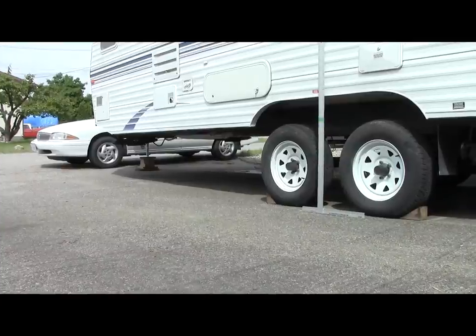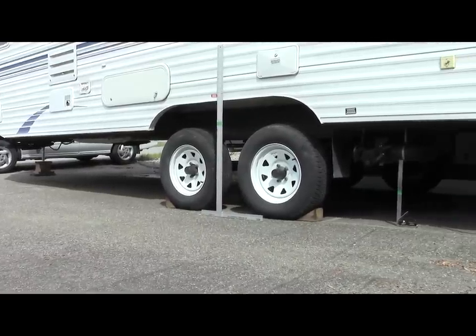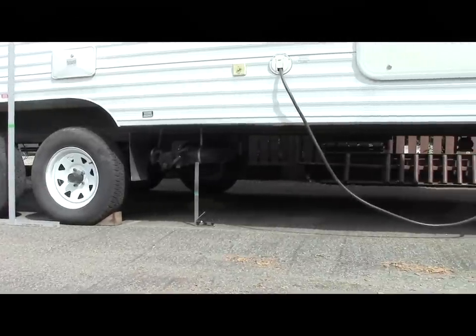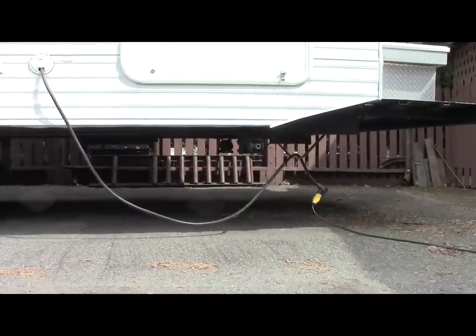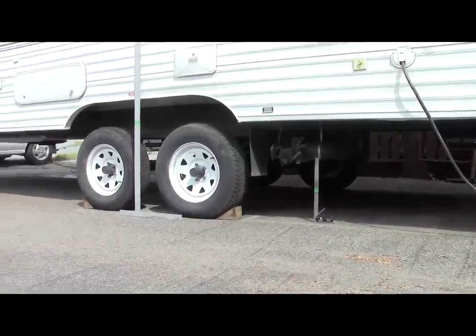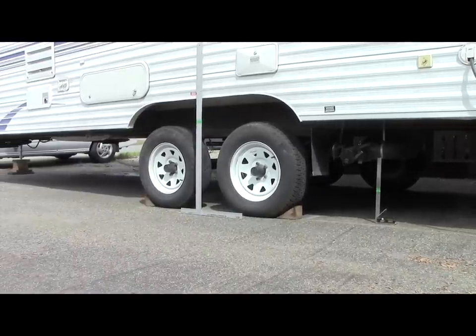This final clip shows you the final elevation of the trailer after flipping the axle. One caution: you have now raised the center of gravity of the trailer, so I have to make sure I keep my load weights down low at floor level and not load heavy items up into the upper cupboards. Just take it easy on the corners.